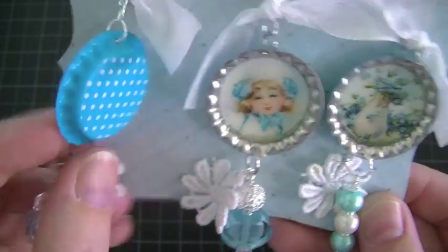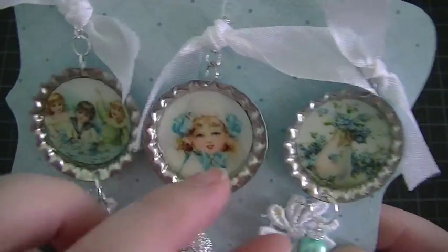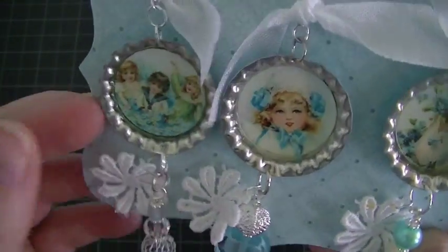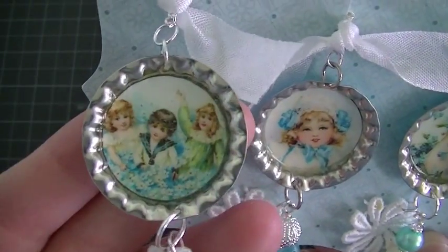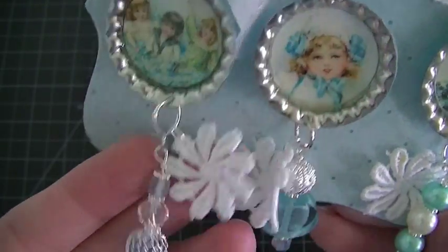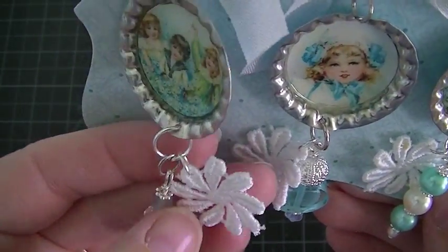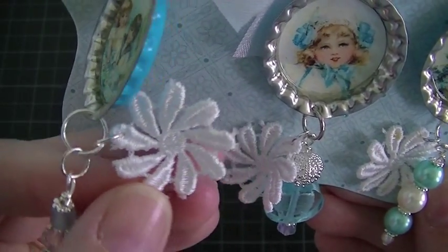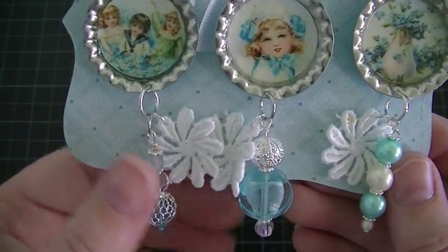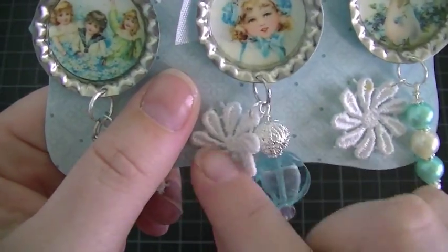These are Recollections bottle caps. This is my favorite — this is with the rose. And then this one also has the rose. I just punched out my image with a one-inch circle punch, added it to the center, and then put glossy accents over it. And then I created a bead dangle. This is actually trimmed — I just cut one of the flowers off and added a jump ring. So it looks very feminine. Same thing with this one — created a bead dangle and then the little flower.